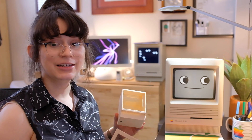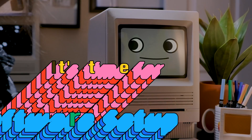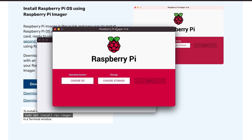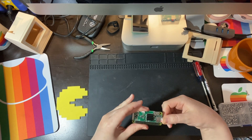Now that the shell is basically complete, let's start working on the software portion of this project. I'm using the standard Raspberry Pi OS on a 16GB microSD card. To get this, head over to raspberrypi.org and use the Raspberry Pi download tool. Using the tool, you can install the Raspberry Pi OS directly to your SD card. Once you flash your card, go ahead and pop it into your Raspberry Pi.